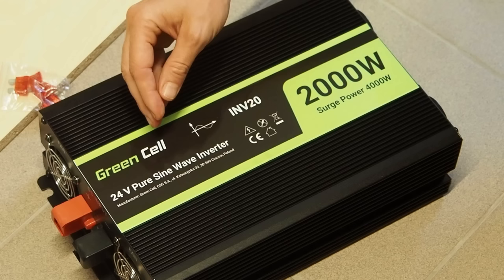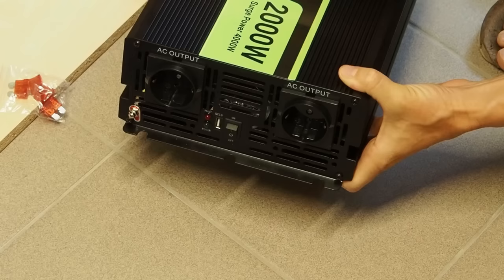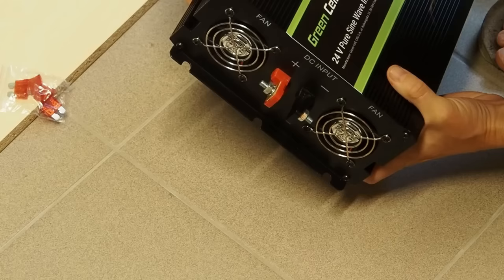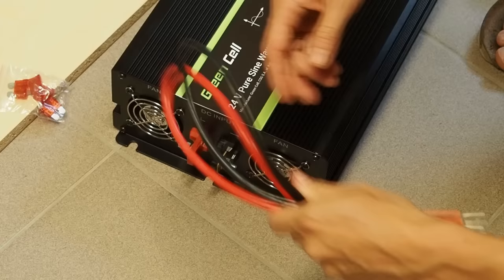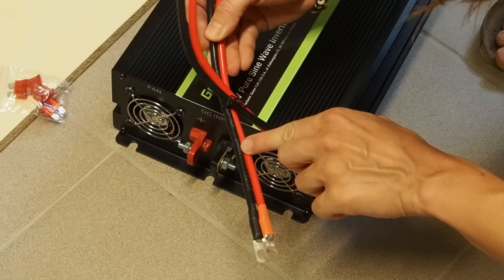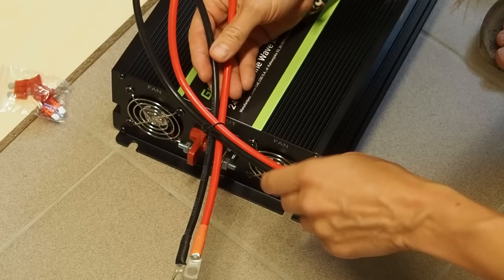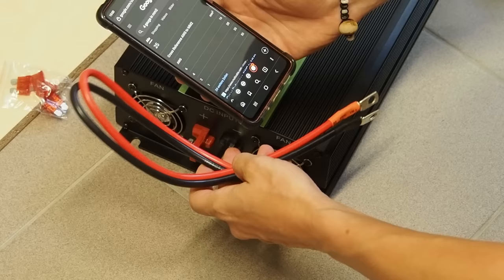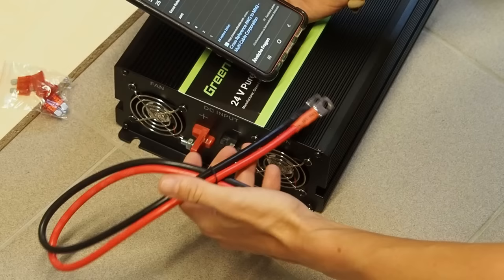A pure sine wave inverter is best for fridges and freezers because they run with AC motors and those appliances need a clean sine wave to work properly. Because we are in Europe you can see European sockets here and the output is 230 volts. This inverter comes with 10 square millimeter cable but I checked and it's a little bit too thin for my project, so I want to use four gauge wire. I'll keep the included cables for another project.